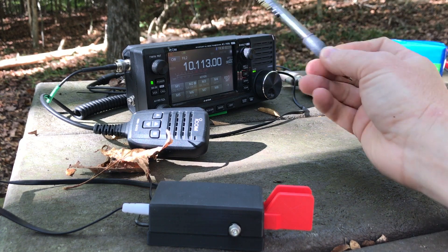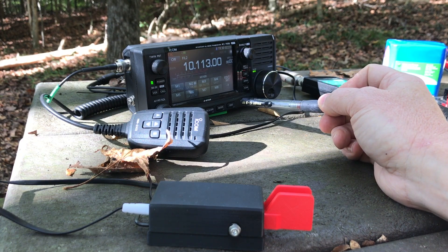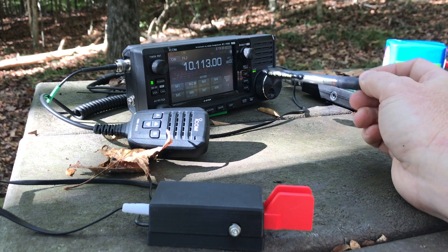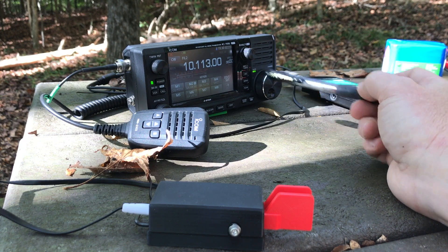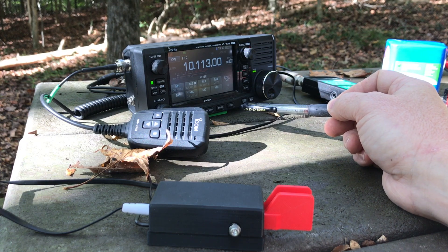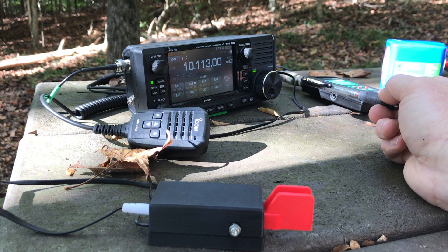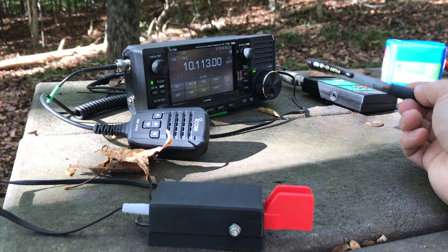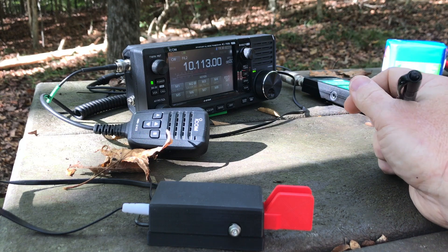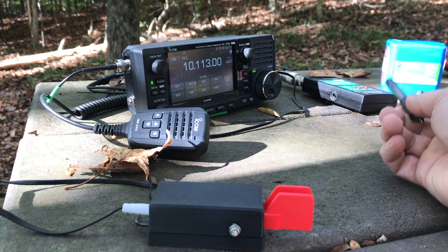As I stated in a previous video, the ICOM IC-705 does not have an internal antenna tuner, which was actually a little surprising because this is such a state-of-the-art radio — it has everything you can possibly imagine. It's a little surprising they didn't put an ATU in. Most of the time I operate in the field, I use a resonant antenna so I wouldn't really need an ATU. But I tend to use an ATU even with a resonant antenna because sometimes I want to go off the bands those antennas are resonant on. In this case, I'm using a random wire antenna made by Chameleon called the MCOM-3 Portable, which I highly recommend — it always needs a tuner.